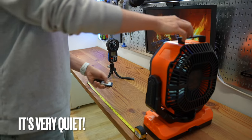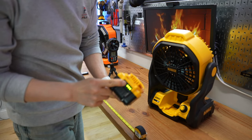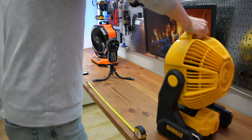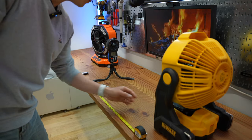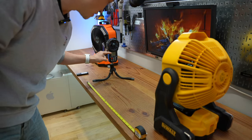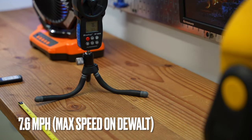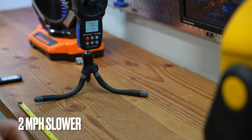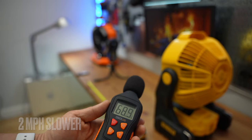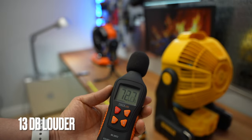Now let's check out the Dewalt — fully charged. The minimum setting is around 4 miles per hour. The maximum speed is 7.6 miles per hour, and it measures 66 decibels.